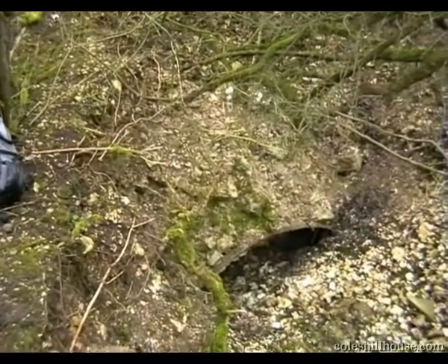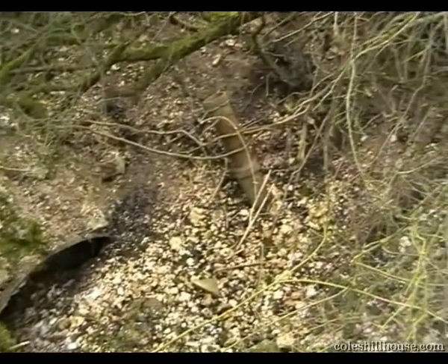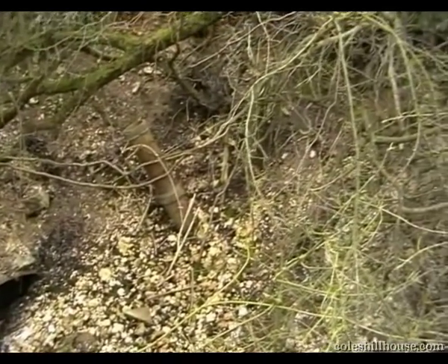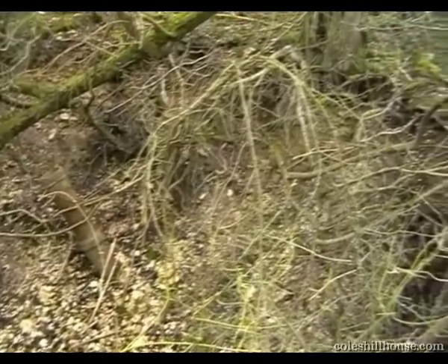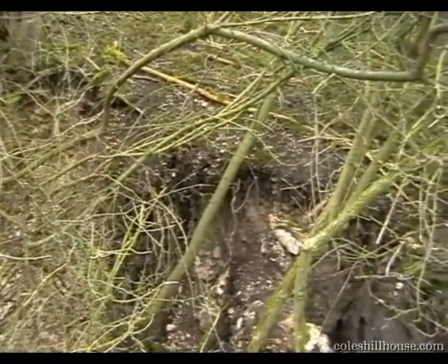Brickwork very well done. Very tidy and looks as if it had been done very recently. This is the west wall of the OB looking round to a ventilation pipe, all the way round to the main shaft area.